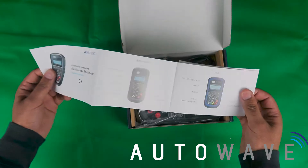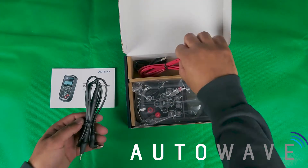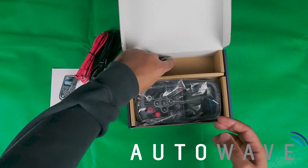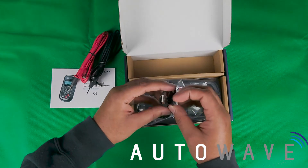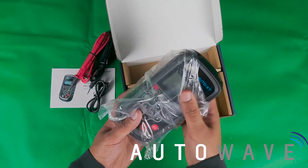You have some operating instructions which has got all the details of the device. You also get a black and red probe — these are universal style so they are interchangeable with other aftermarket models — and you get a charging cable.